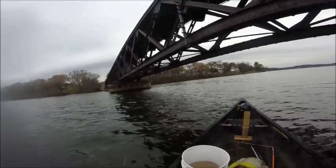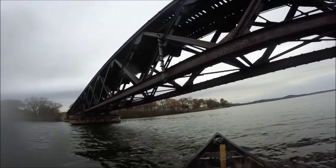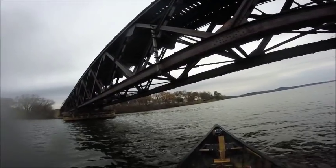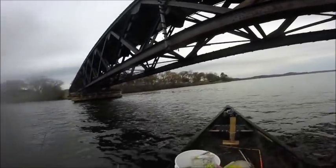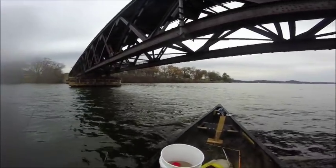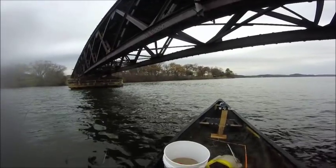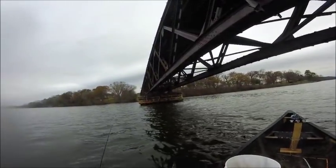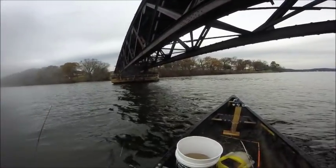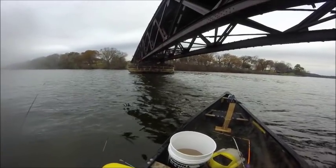The things you need are jig heads — I have some up here. These are ones I got from Walmart, about ten dollars for a 65-piece pack. These are an eighth and a quarter ounce. I also have jigs in various weights up to a half ounce down to an eighth of an ounce. It just depends on the day what weight I want to use.